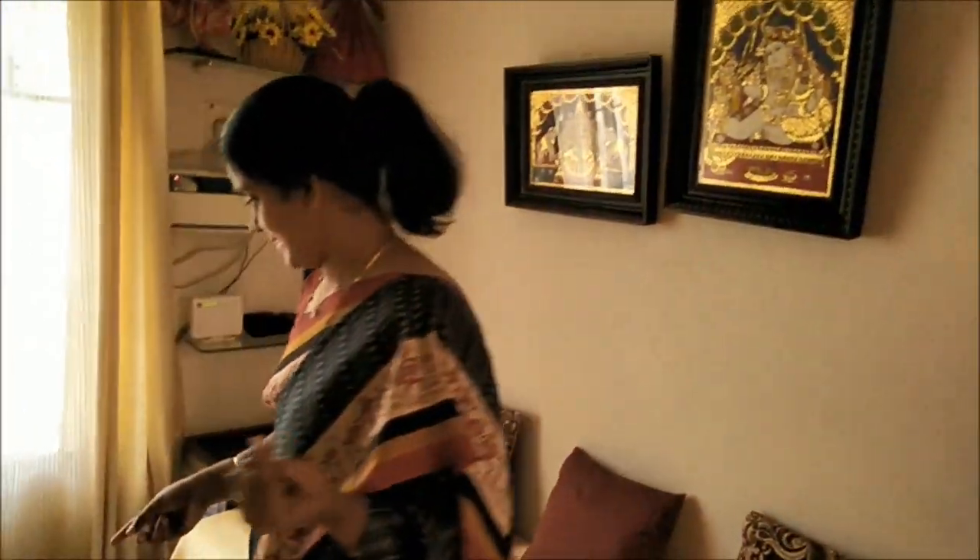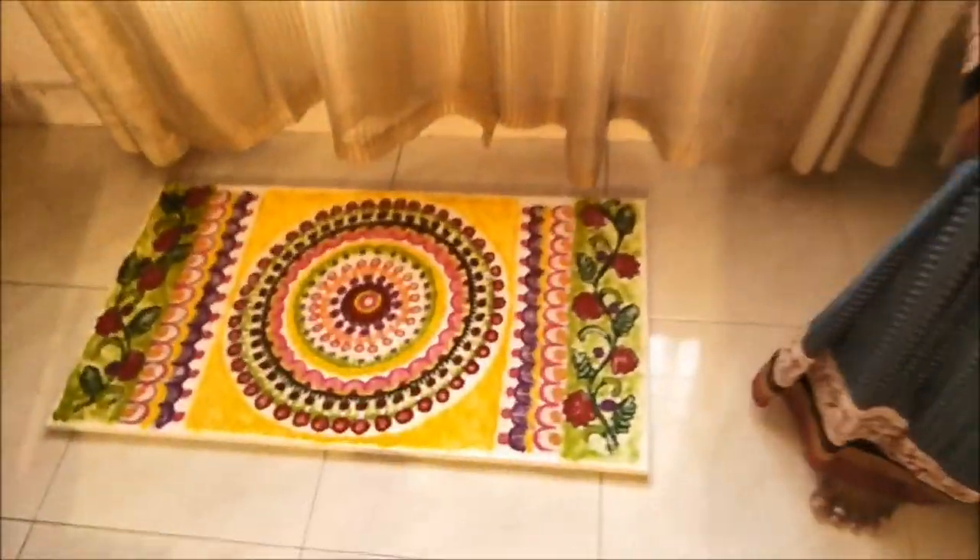You can put it in Rangoli. We can't put it in Rangoli. Yeah, I think there is good planning on this one.